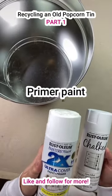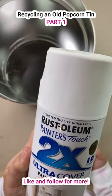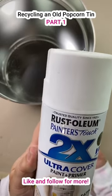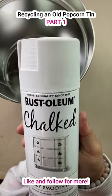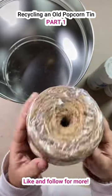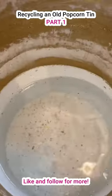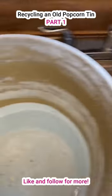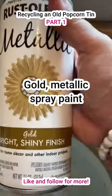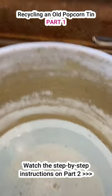I used a primer paint, and then I also used a chalk paint. You need both of these in order for this little dupe to work. Give your popcorn tin two coats. I also used some garden jute rope — you'll need that at the end of the project — a five-gallon pail filled with water, and some gold metallic spray paint. You need these three things in order for this to work.